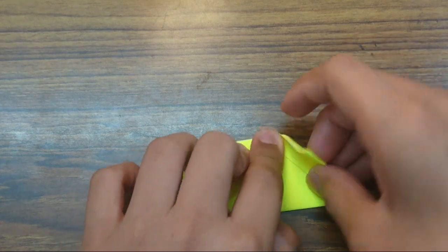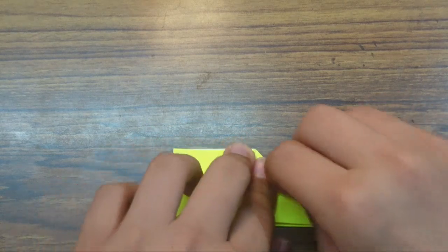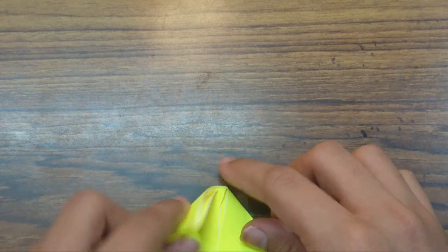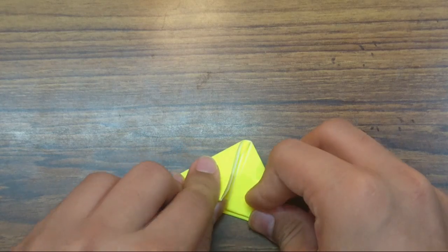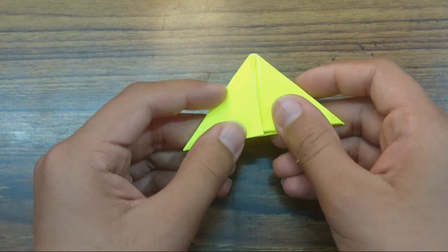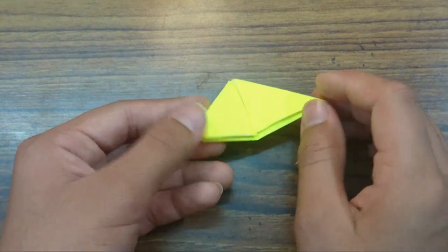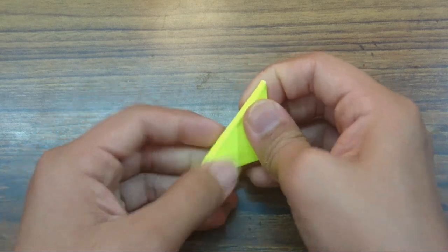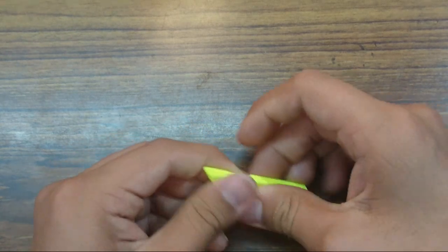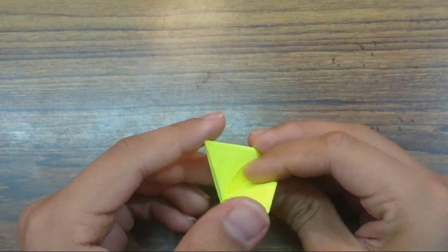Now just fold these two flaps down like this. Align this edge here with this edge, and align this edge with this edge. Hold the layers so they don't slip down and fold it down. You can't crease sharply here — just crease as much as you can. Do the same on the left side. Now just bring these two flaps together and fold in half — this edge should align with this edge. These two points should be really, really sharp.